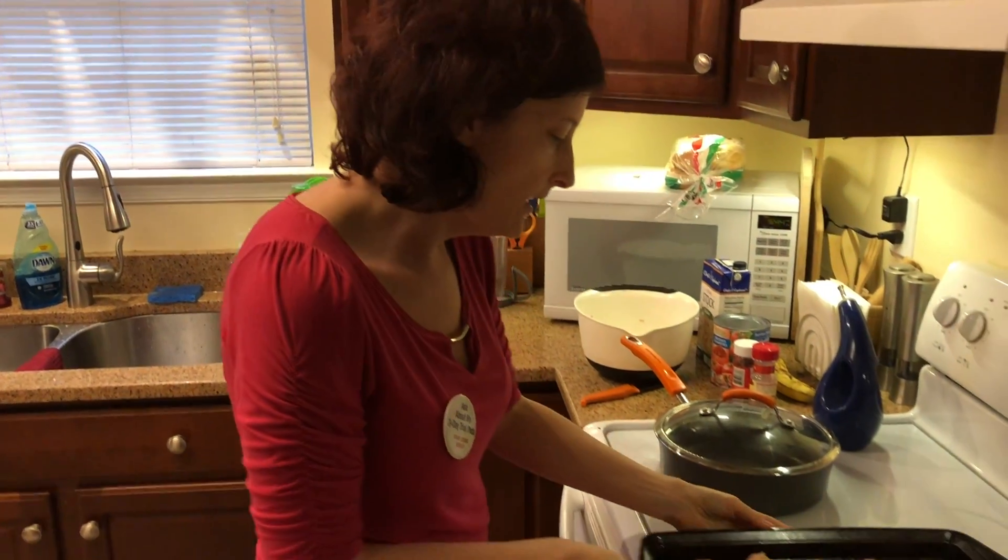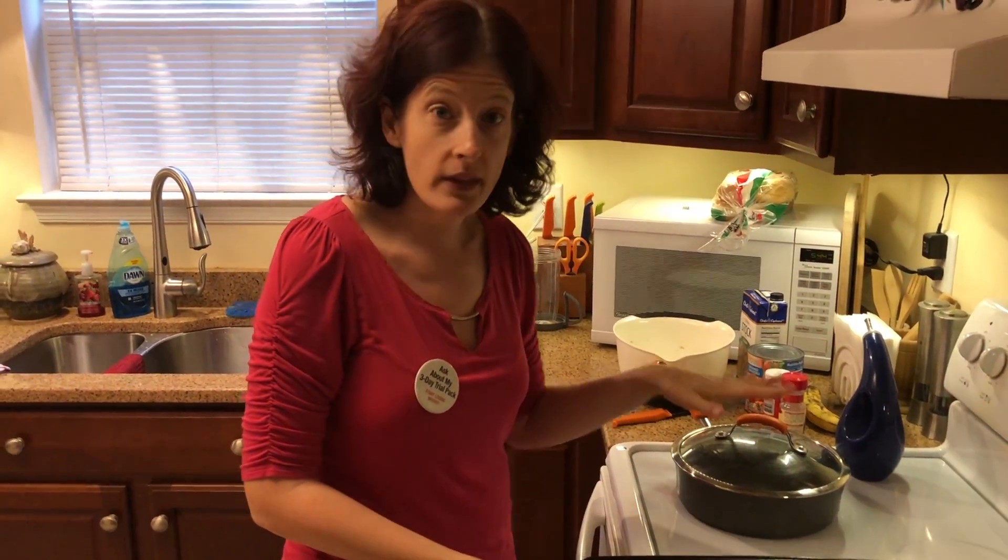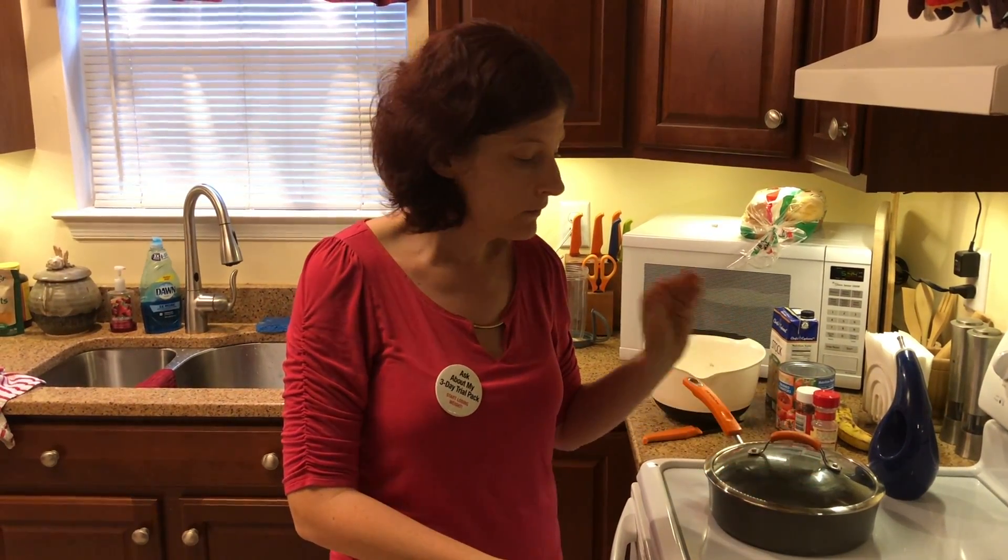As you can see, I have all the meatballs on the cookie sheet and I'm going to go ahead and put these in the oven at 425 for 15 minutes.